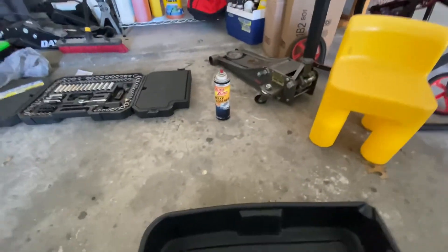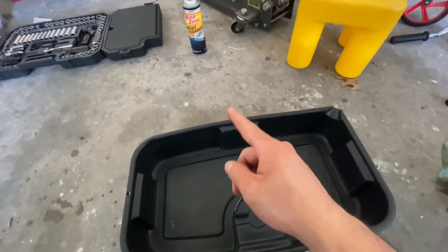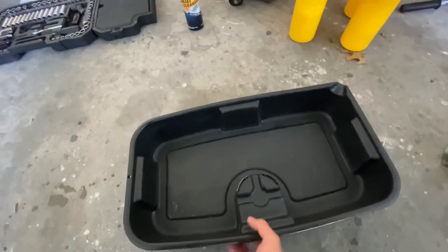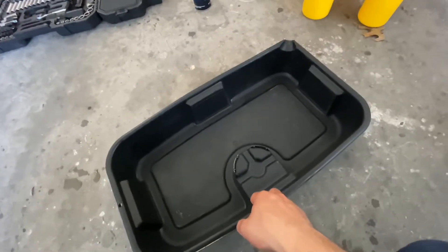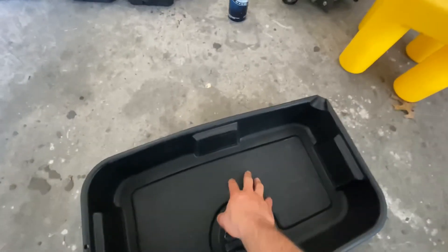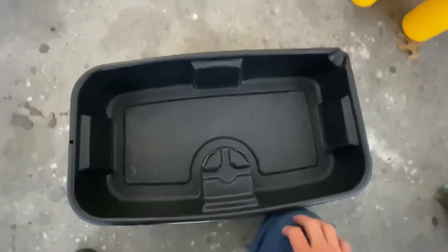I used brake cleaner to clean up — first wiped down with paper towels to get as much oil as possible, then sprayed brake cleaner and it dried everything up. Everything is dry, nothing's dripping out. Another tip: whenever you do your oil change and dump out the old oil, check the bottom and make sure there are no metal shavings or glitter-like stuff, because that means metal shavings are coming out of your engine and that's not good. And that's going to be it for the oil change. Hit that like button, subscribe, and turn on the bell notification.